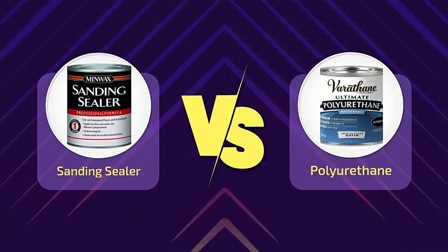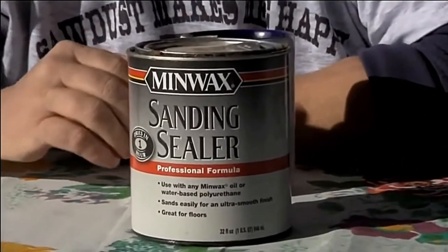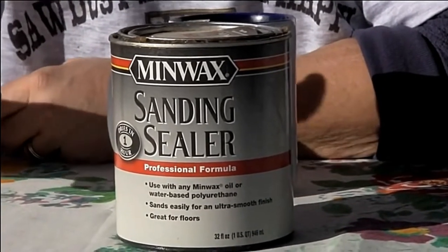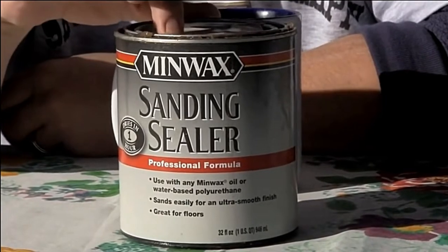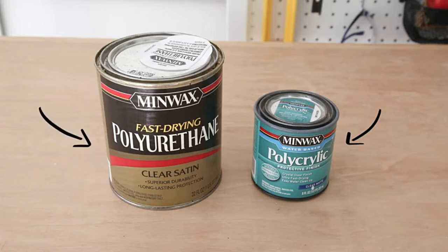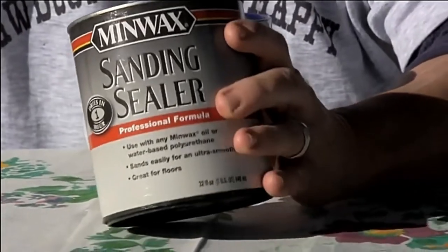Sanding sealer vs. polyurethane sealer for wood — in-depth feature comparison. The success of any woodworking project is judged based on the final finish. No matter how good of a job you do with cutting, measuring, joining, carving, etc., it won't look great without the proper application of a top coat. Depending on what you're working on, you may choose to use sanding sealer and a complementary finish, or use polyurethane. As they don't exactly do the same job, the top coat might sometimes be polyurethane.